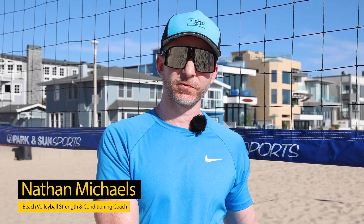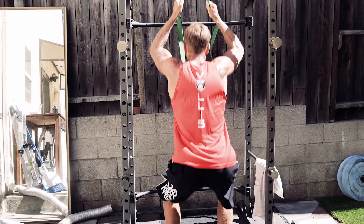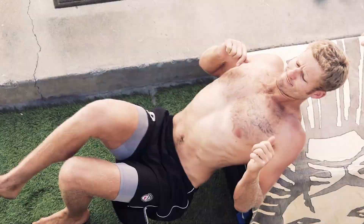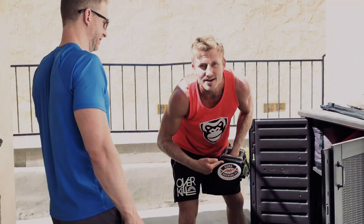The big difference between training somebody for beach versus any other court or field related sport is obviously the sand. We don't get any of that rebound effect that you would normally get on a basketball court, tennis court, etc. So the muscles have to create all the speed and the power, so I've adjusted Travis's training to reflect that.